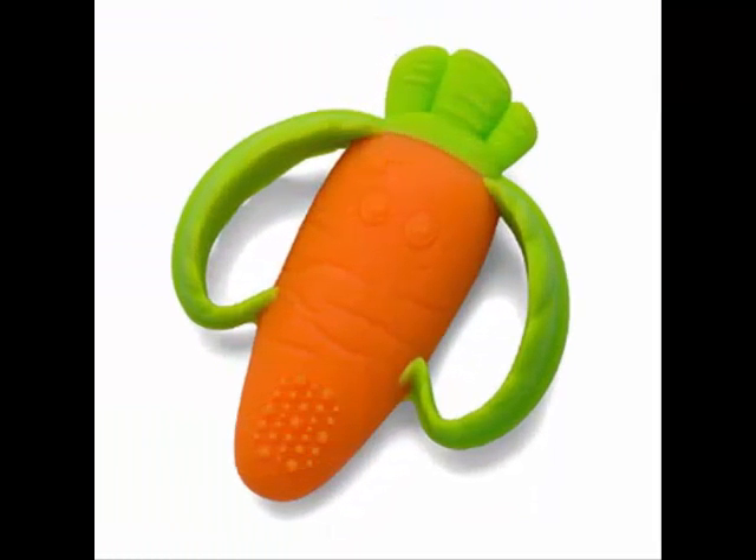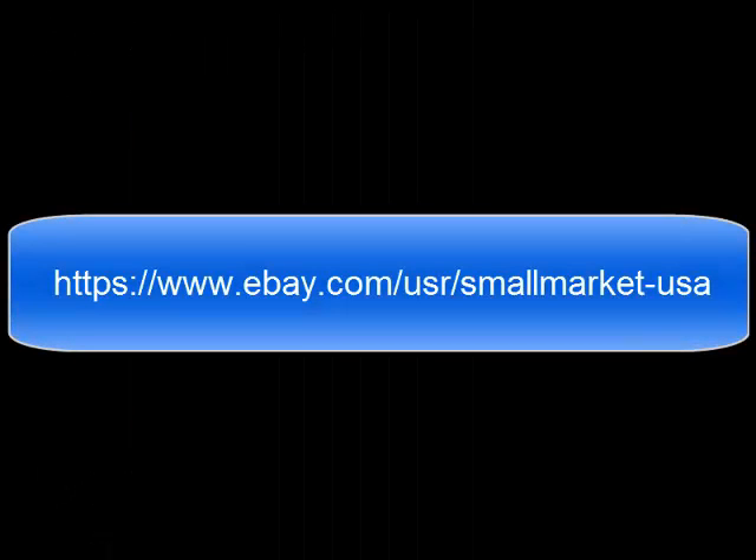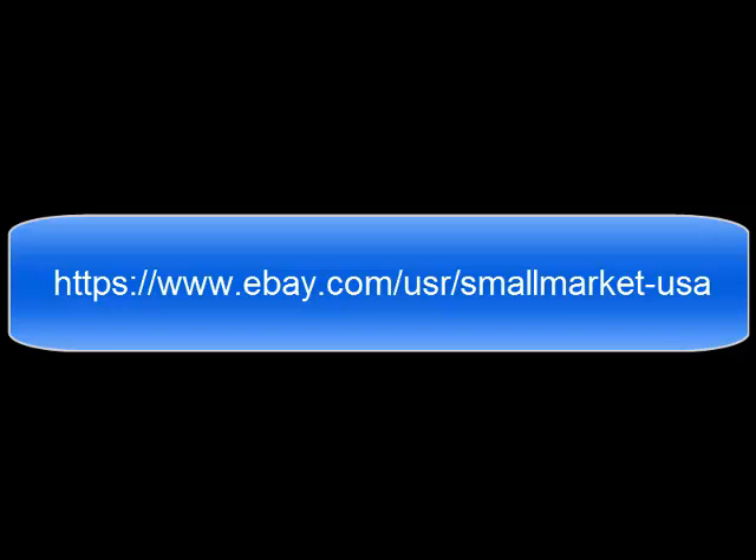This is a perfect teether. I had a lot of difficulty finding teething toys that were not a hard or rough silicone slash plastic, but also not a flimsy silicone.